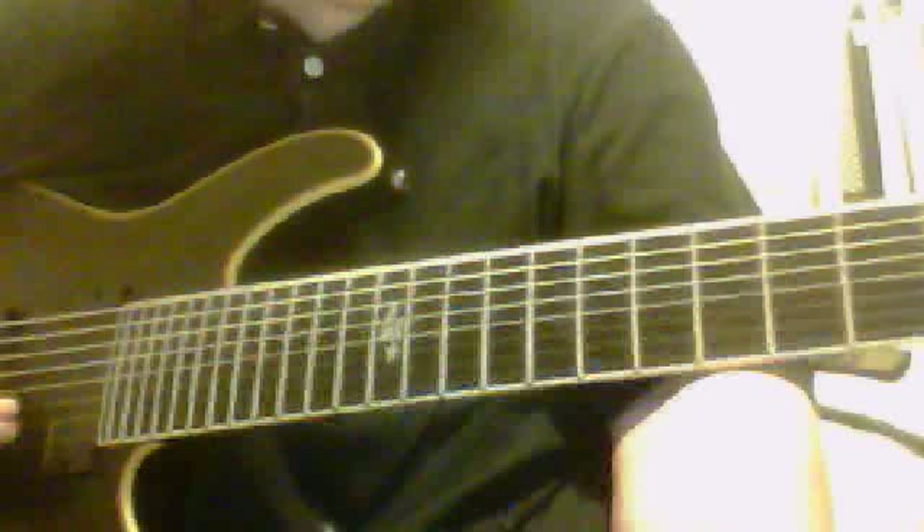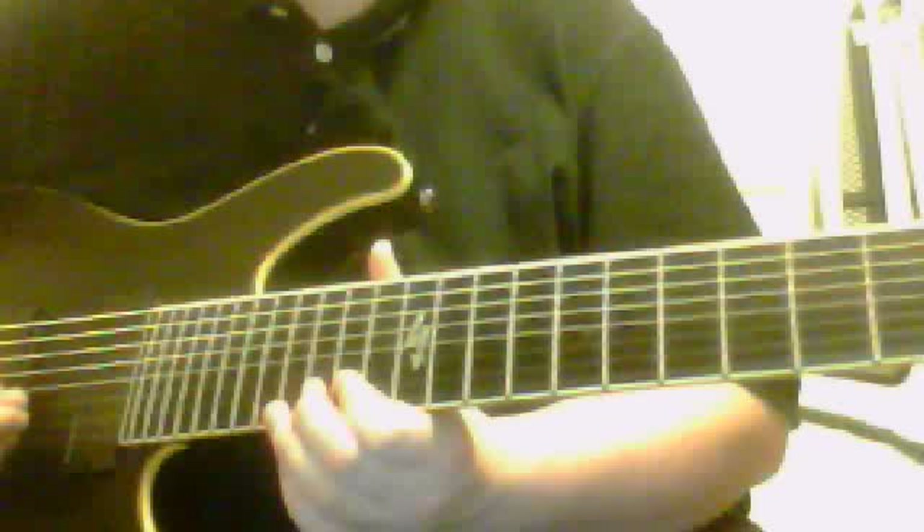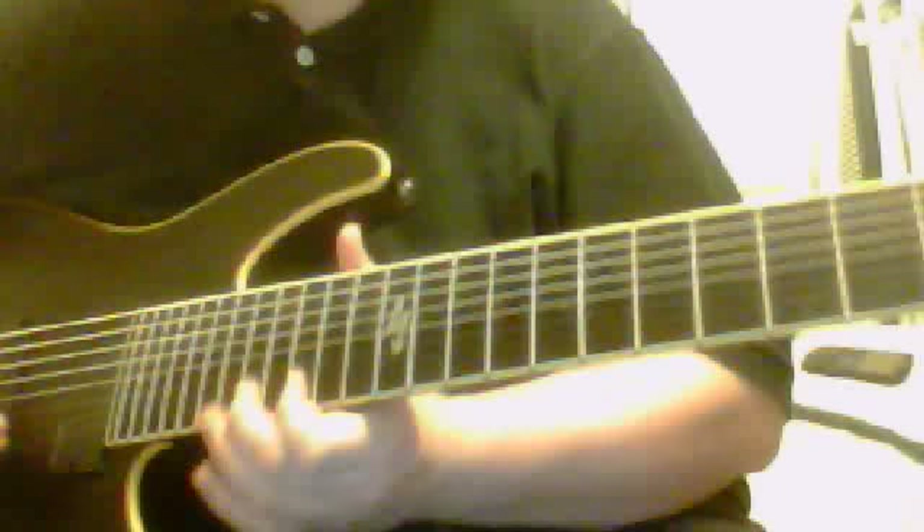Okay, let's go through that note right now. 15 played twice on the B, 14, 17 on the G, 15 on the B, 17, 18, 17, 15, 17 on the high E.